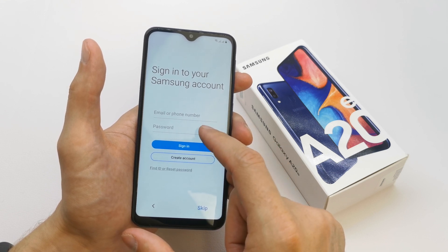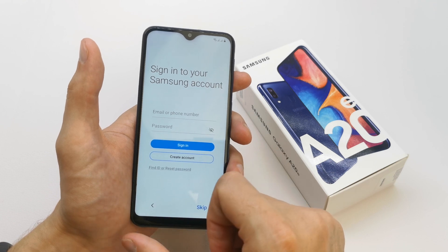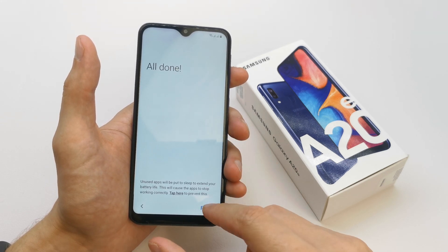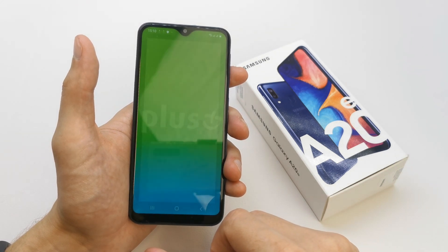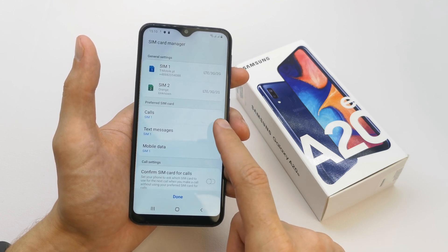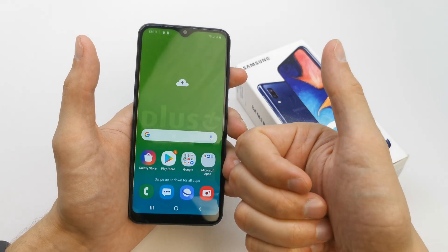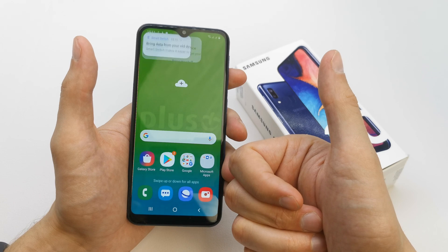Here you can sign in to your Samsung account if you have it, if not create it, or if you don't want just skip — like me. Skip all, done, just finish. Now that's it! The phone has got two SIM cards and it's all ready to go and work with you. I hope the video is helpful for you — if yes, you can leave a like, leave a comment, subscribe, and see you in the next video!